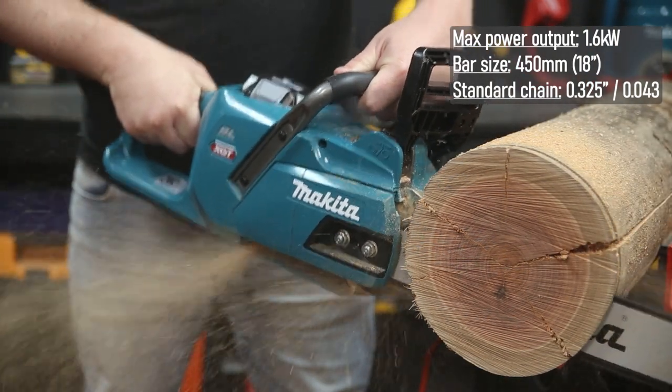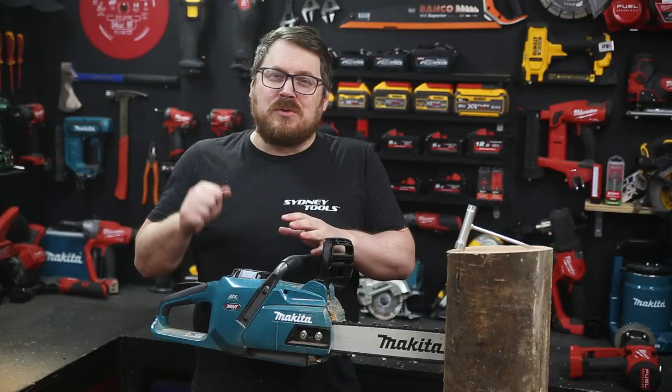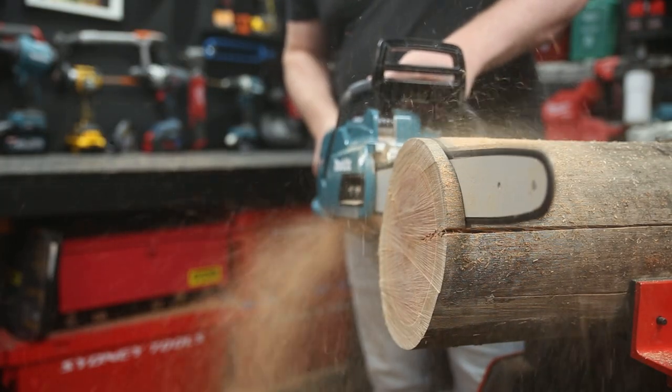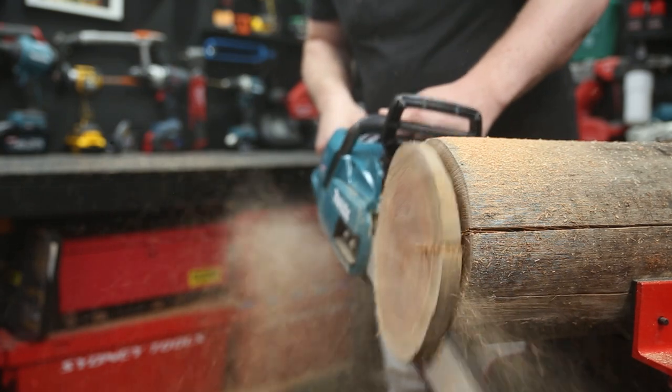That's the equivalent of a 40 cc petrol powered chainsaw, without the hassle of servicing, a pull start, mixing up two stroke, or dealing with the fumes. You just plop in an XGT 40 volt max battery and you're cutting — and it's got no issue at all with this Aussie hardwood strainer post.